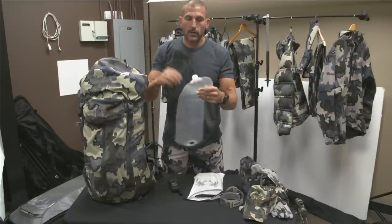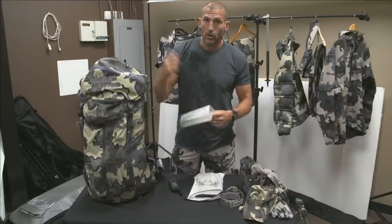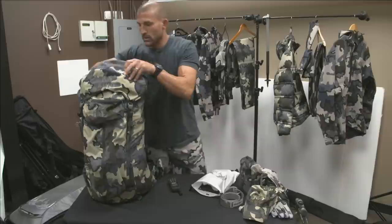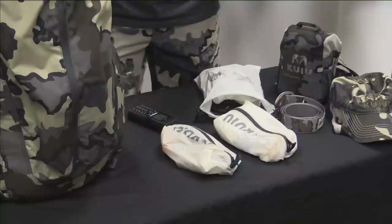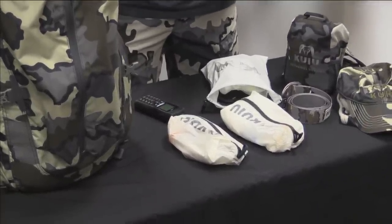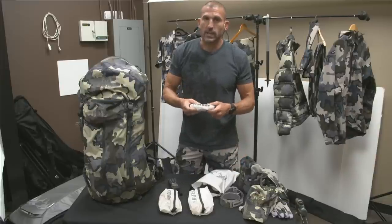I bring a Platypus 3-liter bladder with a cap — great to have at camp if you need extra water or if you get a leak in your hydration bladder, you've got a backup. These smaller bags are filled with survival equipment: lighters, fire starter, and medical first aid. I carry penicillin, a Z-Pak, and some really strong antibiotics should I get sick on the trip. I carry first aid kits.